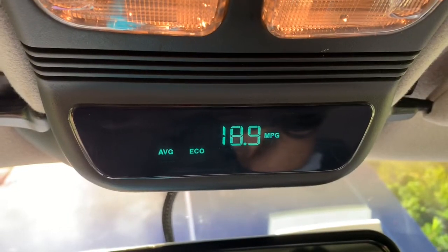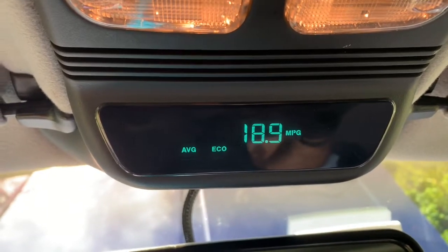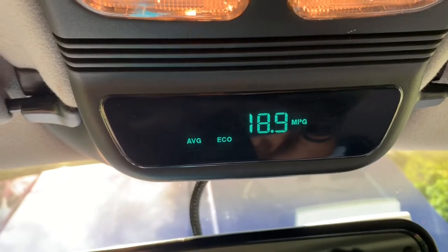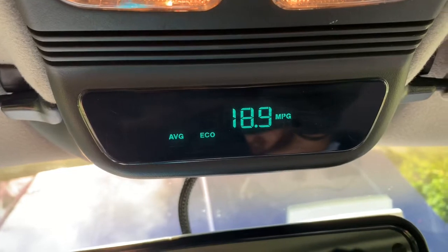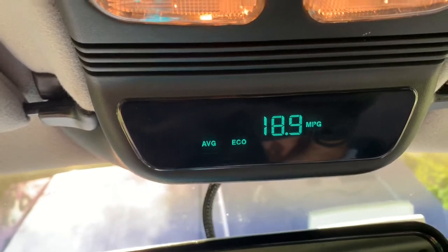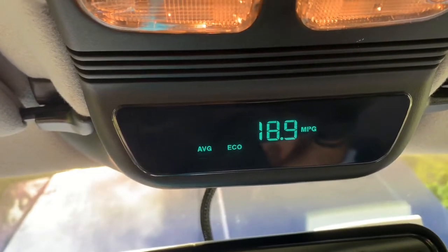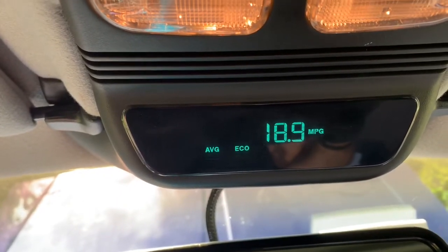Real world average economy right now — I did a lot of driving around town yesterday. I did take a picture of the average miles per gallon when I was driving to and from work, which is pretty much all highway, and I was getting 19.2 miles per gallon. But right now, fooling around town, I got 18.9 miles per gallon. Not so bad — pretty good for a 21-year-old vehicle with a straight six.